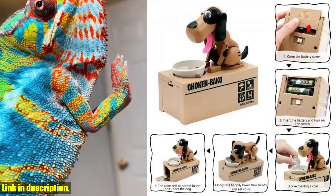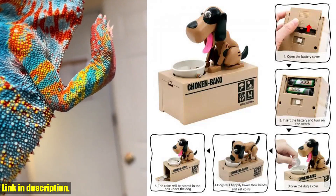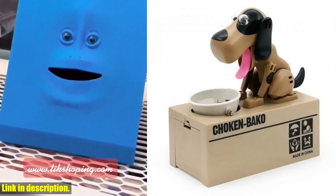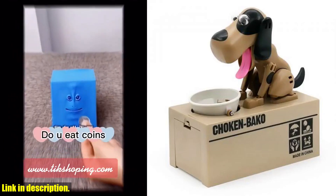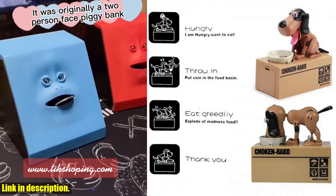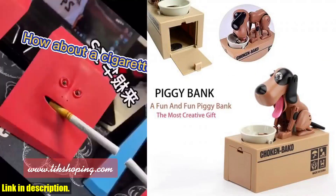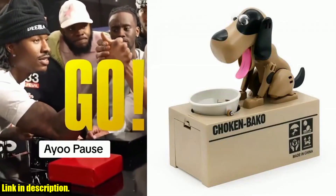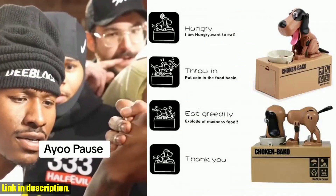It's made of high-quality ABS and electronic components, making it durable and long-lasting. What makes this piggy bank so special is the way it works. You simply place any size coin on top of the bank and watch as the cute little dogs inside come to life, trying their best to steal the coin and take it into the box. It's incredibly funny and creative, and it's guaranteed to put a smile on your face every time you use it.